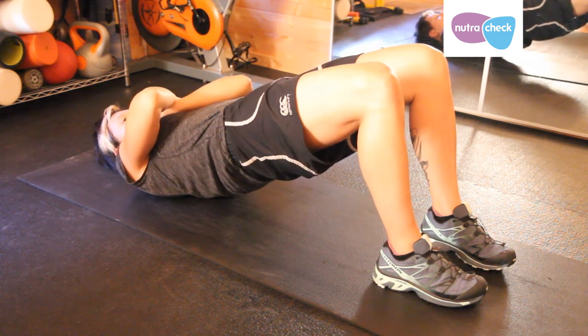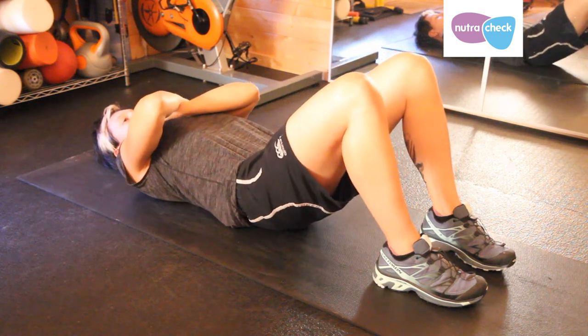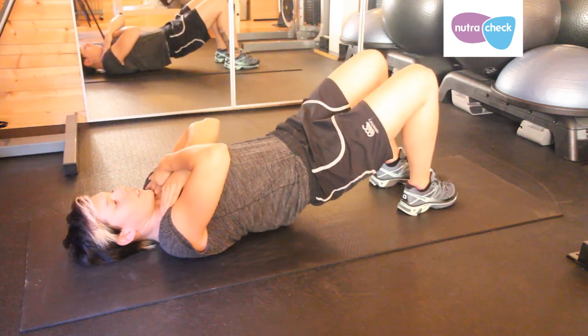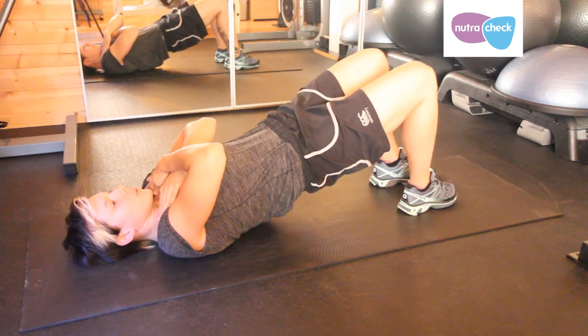When you reach full extension of the hips, slowly control it all the way back down to the floor, keeping your tummy muscles and your bum muscles engaged, and then repeat. Make sure you push through your heels to emphasize the work going through your bum muscles.